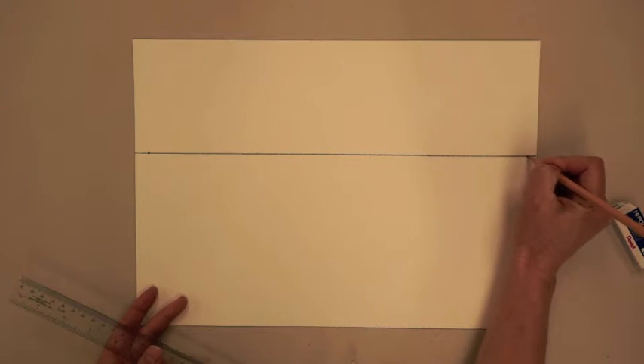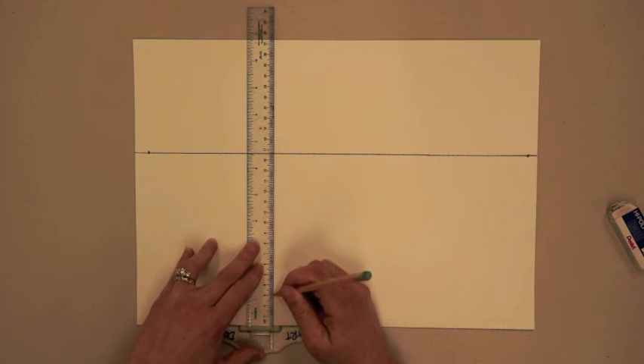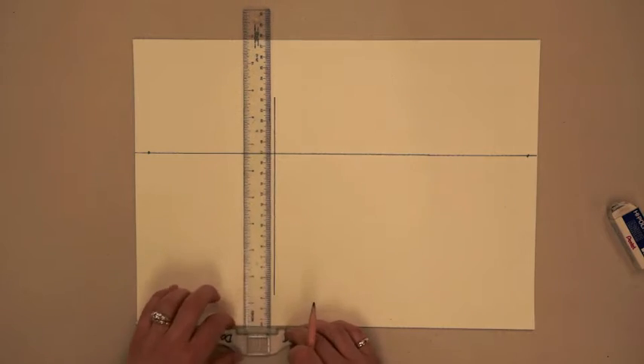Select two vanishing points on either side of your paper, close to the edge. Hook your T-square on the bottom of the paper to create a perfectly vertical line which will be the corner of our first building.